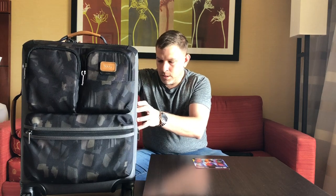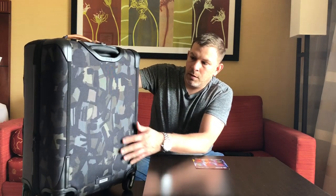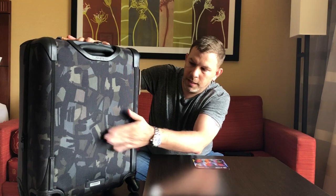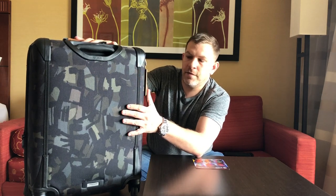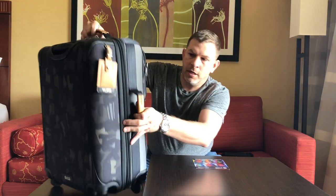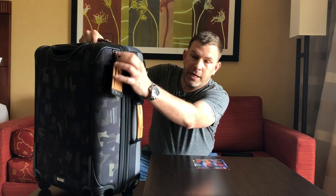Over here we have the wheel protectors at the bottom, so when you slam it down on a luggage cart or belt at the airport it doesn't damage the internals of the wheels. There's a hard solid back which protects the aircraft-grade aluminum handle, and nice padding back there so it won't bend when slammed down. On this side there's a carry-on handle for stowing it in a luggage cart or vehicle trunk. It also comes with the standard Tumi luggage tag, which you can fill out, have monogrammed, or swap for your own.